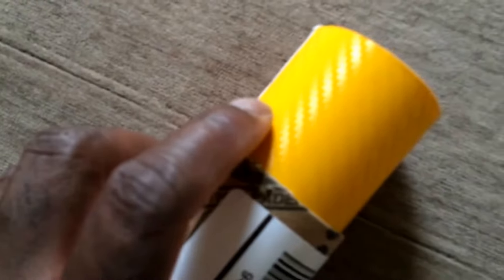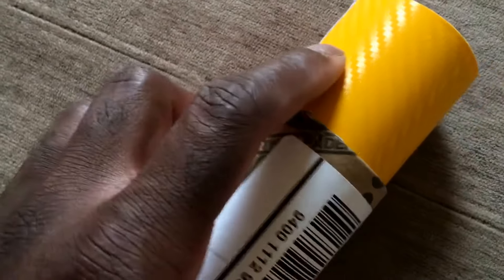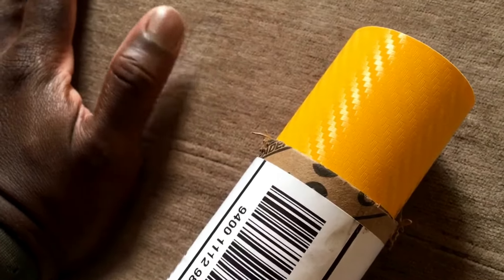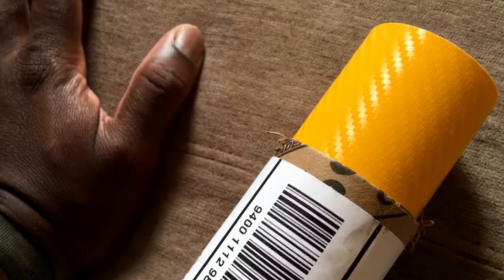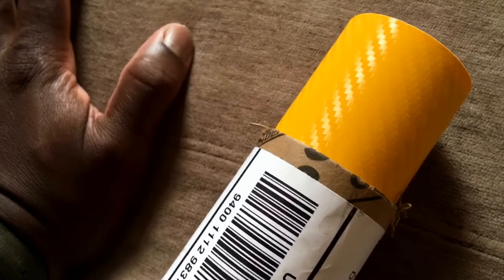Moving on — there you go. More yellow carbon fiber. As you guys can see, I can wrap some more stuff in that yellow carbon fiber. I'll do my front again as well as my side skirt diffusers. Nice big long roll — we love carbon fiber, so I have plenty of this stuff.